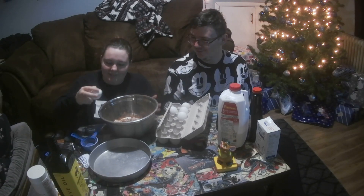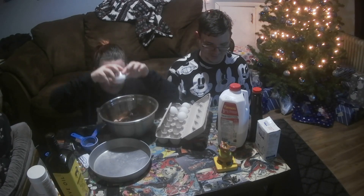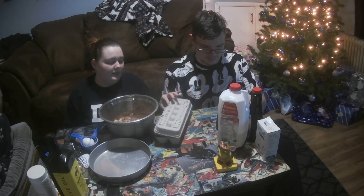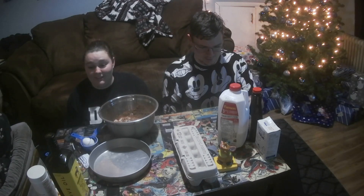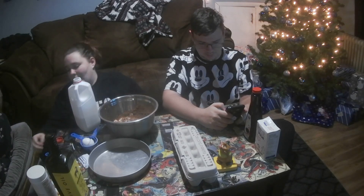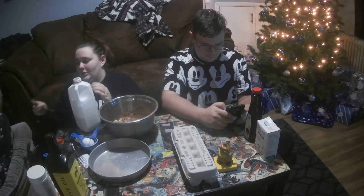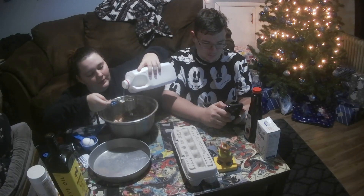I'll time it. You have to take two minutes to add everything. Okay you've got two minutes, I'm going to go really slow. How much milk? Three tablespoons. I have a little bit of matcha in this - can't be dangerous.